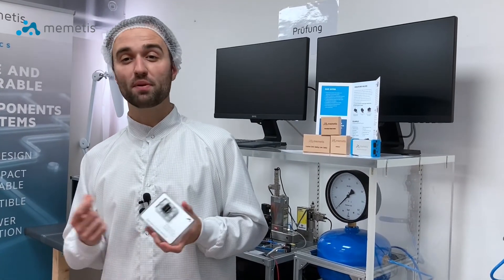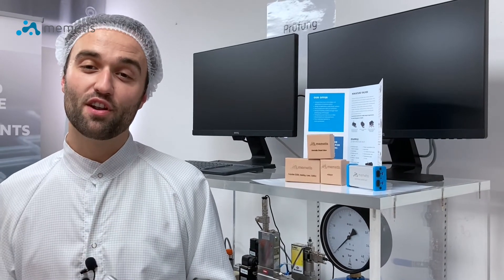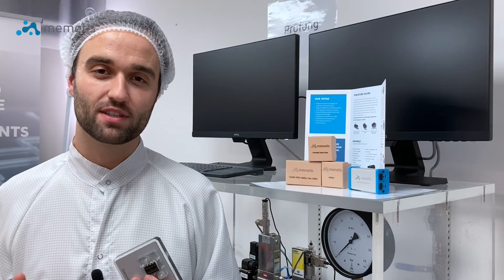Do the miniature valves from Nimetis open up new possibilities in miniaturization? See for yourself and order our valve evaluation kit today! You can rely on our valve expertise — do not hesitate to contact us if you have any questions. Simply write to info@memetis.com, because we are looking forward to your message!